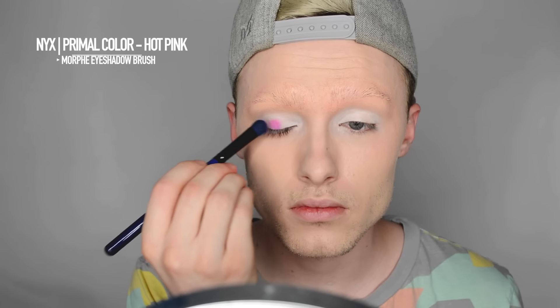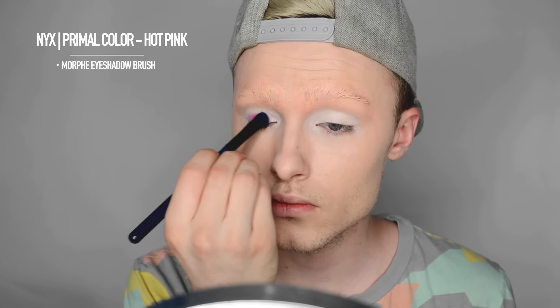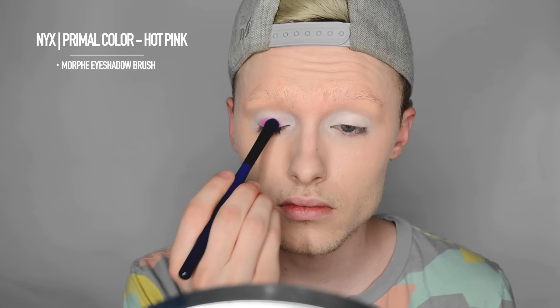Taking the NYX jumbo eyeshadow stick in the shade Milk, I'm just going to put that on my eyelid and blend it out with my finger. Then I'm going to take the NYX Primal Color in hot pink and a Morphe eyeshadow brush and apply that to the eyelid.